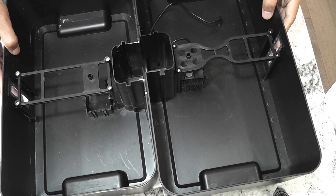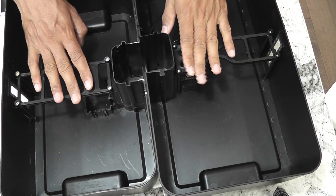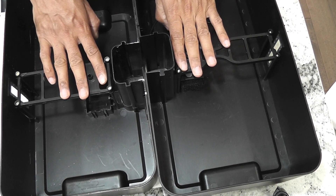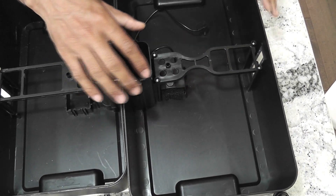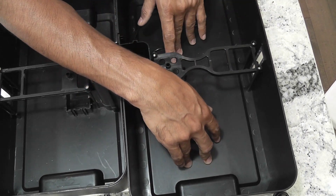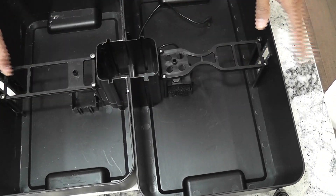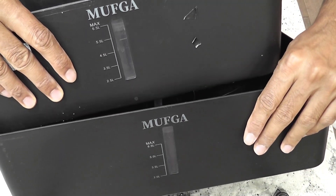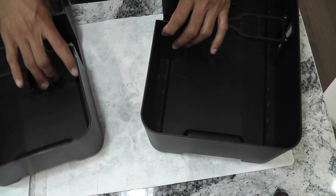Coming to the bowl, it looks exactly the same as the 12-pod model with the exact same design. However, the dimensions of the bowl are different — basically it is wider, but the bowl capacity is exactly the same. Both models have a bowl capacity of six and a half liters, and both bowls have a see-through window to monitor the water level. Neither of these bowls has a drain hole.